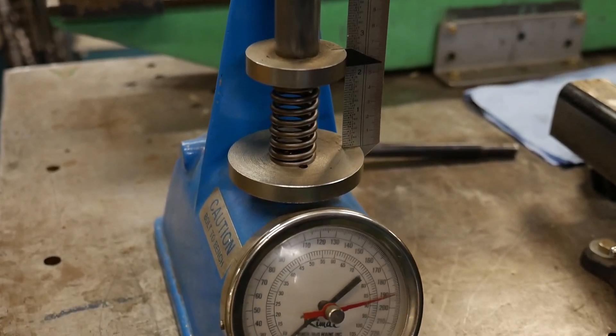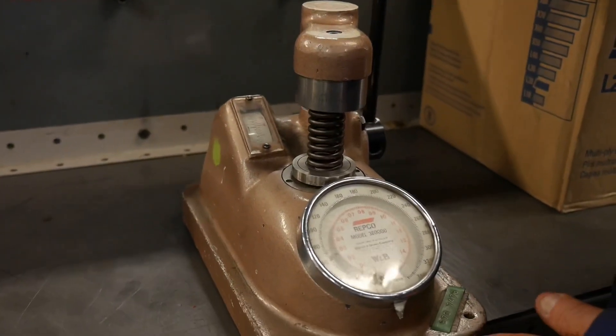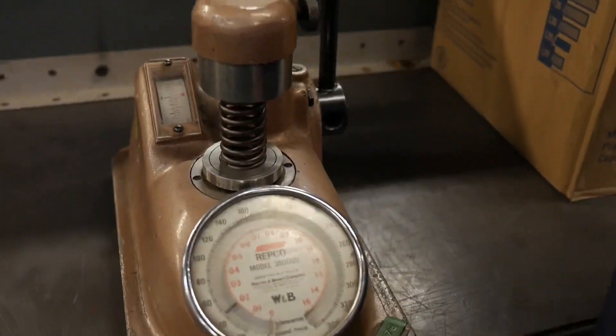So when we come to our valve tester, there are many different types. This one is nice because it's a little less expensive and you can clamp it in a vise and move it to any location you want.